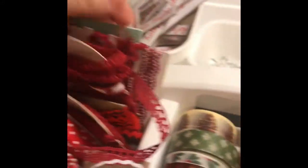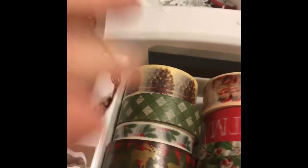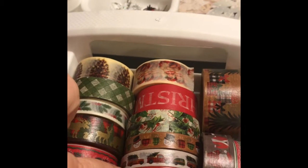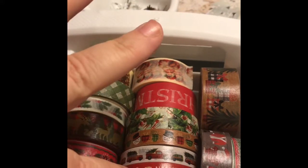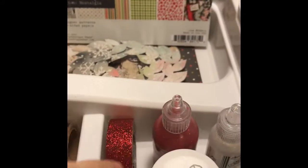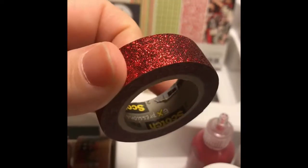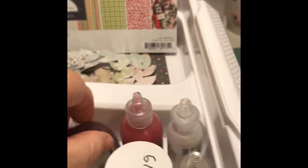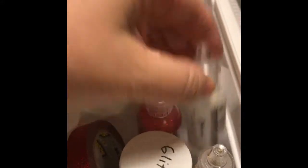I also found these great sets of ribbon — these came from the dollar bins at Target a couple years ago and I've held on to them. They are absolutely adorable. And washi tape — I picked this washi tape up at Tuesday Morning. This washi tape is made by American Crafts and I picked it up for $2.99 at Tuesday Morning in Citrus Heights — a good deal.